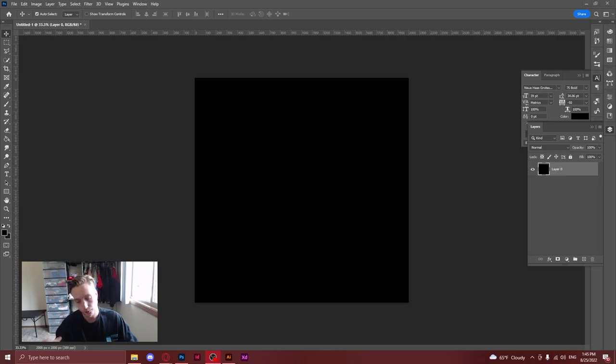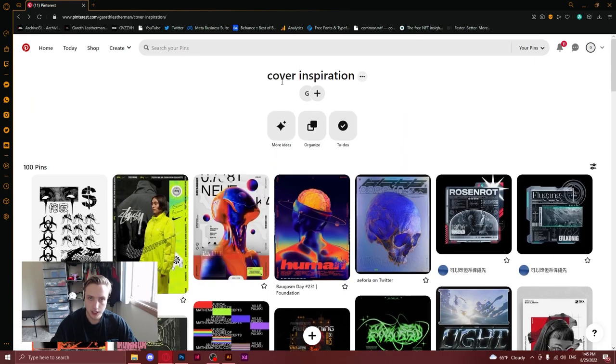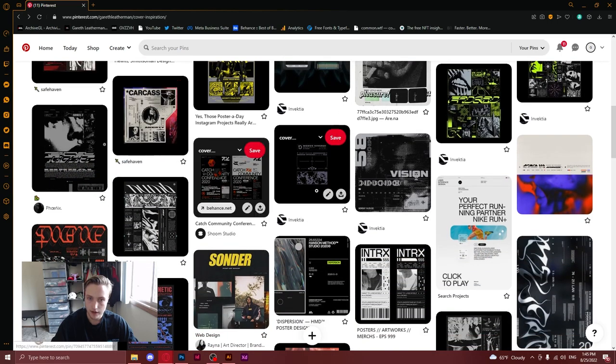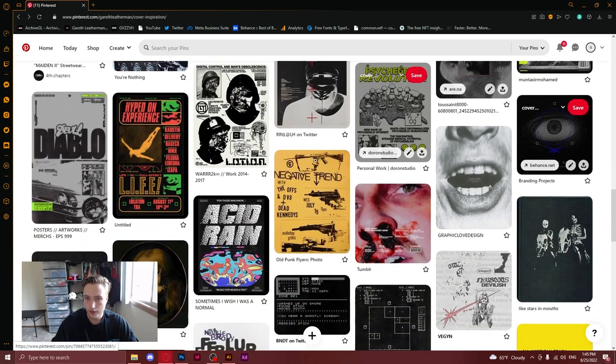So the first thing I do when I start cover art is I always go to Pinterest. I use Pinterest pretty much every day, and as you can see, this board right here — 'cover inspiration' — it's basically a collection of every cover that I see on Pinterest that I really like. It has a lot of the styles and color schemes that I really like, like black, white, and red, or black, white, and any one color.